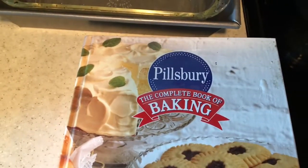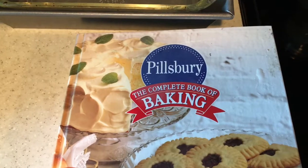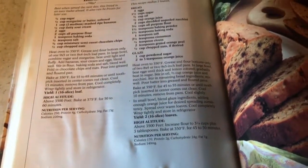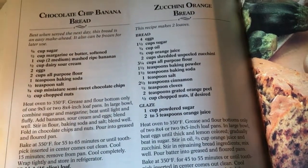Today I'm making banana bread from the Pillsbury Complete Book of Baking. The recipe is on page 380.